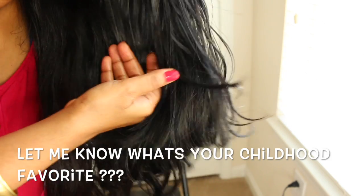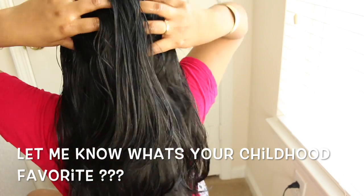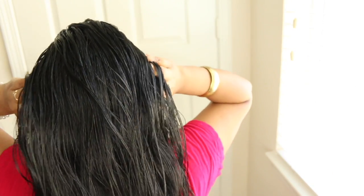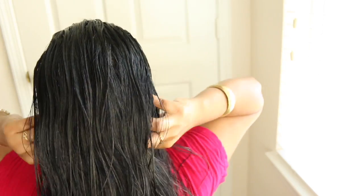Since childhood I've always loved to put lots of hair oil. My favorite combination was Clinic Plus shampoo and coconut oil. But nowadays there are so many options in the market, so choosing the right shampoo and conditioner is also very important, just like oil massaging. After a nice massage, keep the oil on for 20 to 30 minutes and wash it out with your favorite shampoo and conditioner. You can keep it overnight like me, but if you have oily skin or acne-prone skin then you can skip that tip.